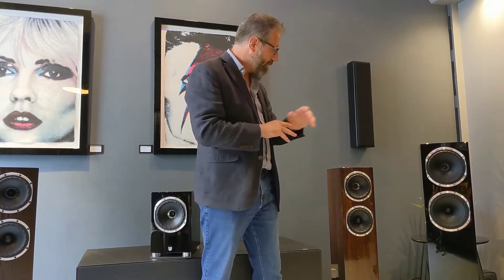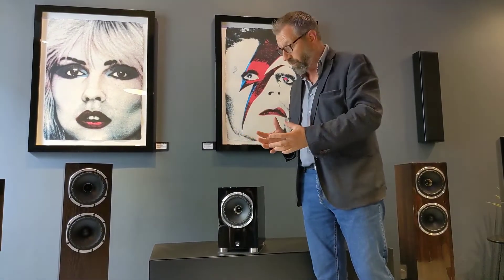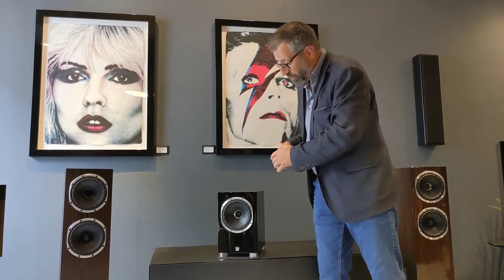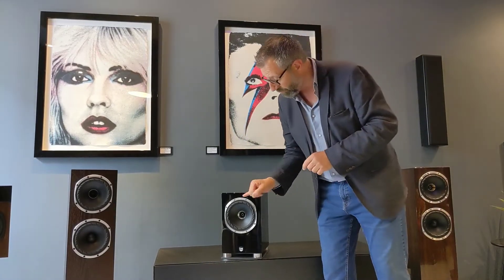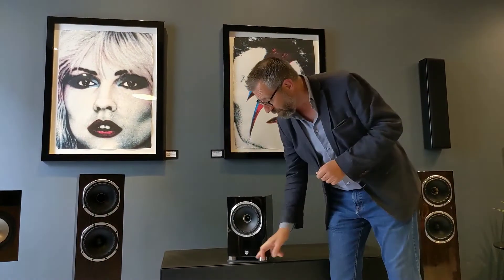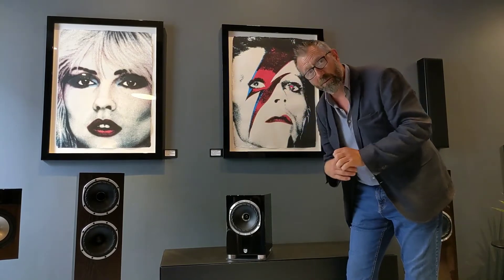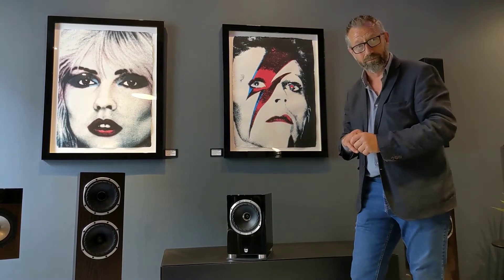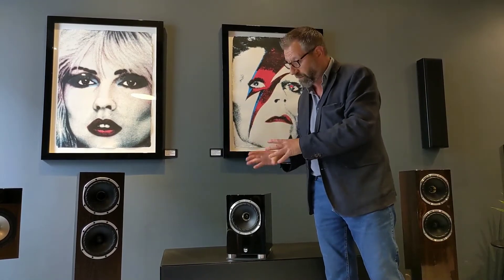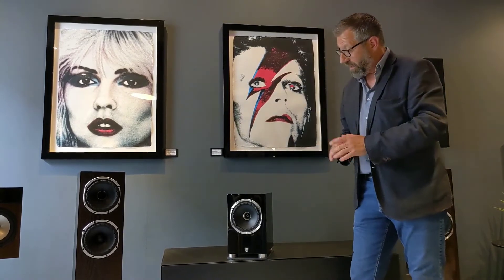Now we've got a bit of an exclusive here. We have two models in the SP series, but back at the factory we knew we needed a bookshelf design. What we've done — and this is an exclusive because Loud and Clear Glasgow is the first UK retailer to see these in the flesh — is our new F500 SP. It implements all the technology from our 700 series products: the 700 series six-inch ISO flare drive unit, a redesigned plinth to fit the cabinet structure, and the diffuser built into the bottom of the plinth to help manage the energy coming out of the cabinet, plus a handmade UK-designed crossover.